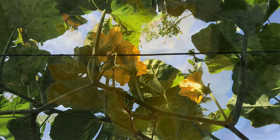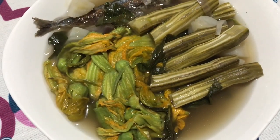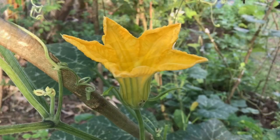We love squash flowers — we put them in pinakbet, dinengdeng, ginataang calabaza, even ginisang munggo. Have you tried cooking squash flowers? I'd love to know how you enjoy them, please share it with me in the comments below.